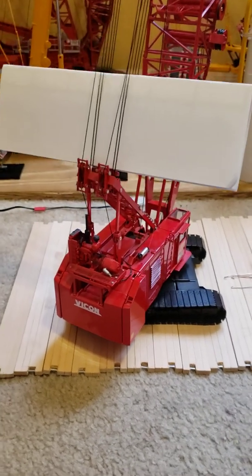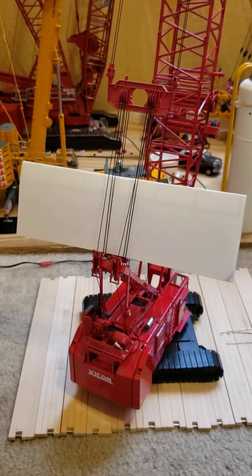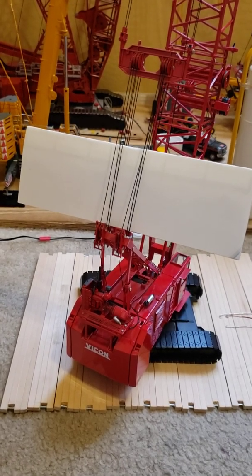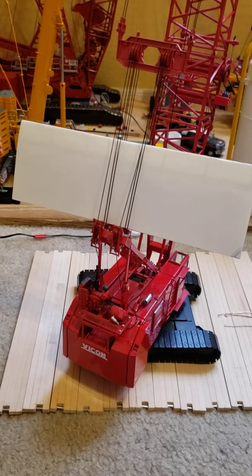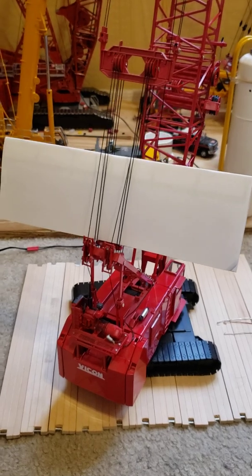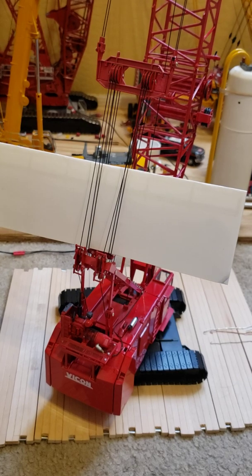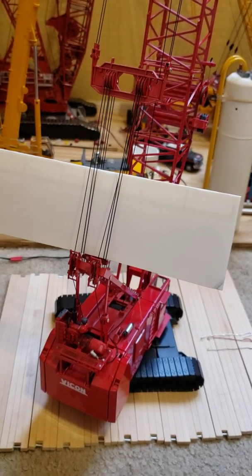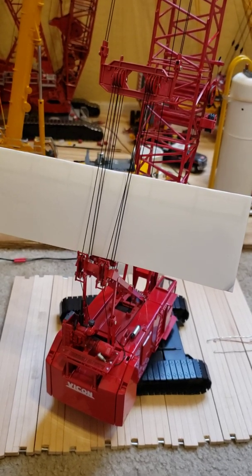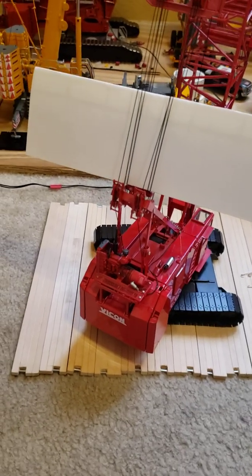Good morning everyone. Today I'm going to do a quick video on the bridle reeving on these 4100s. Mine came factory reaved and I'm going to assume all of them are. Even mine had jumped a couple of pulleys, and it's obviously a problem. If you buy one of these used, when it gets shipped it jumps those pulleys and there's not much else you can do about it. So I'm going to go over how this thing is reaved.